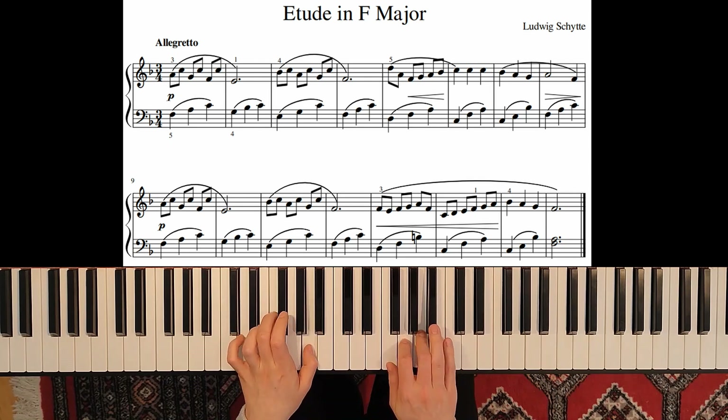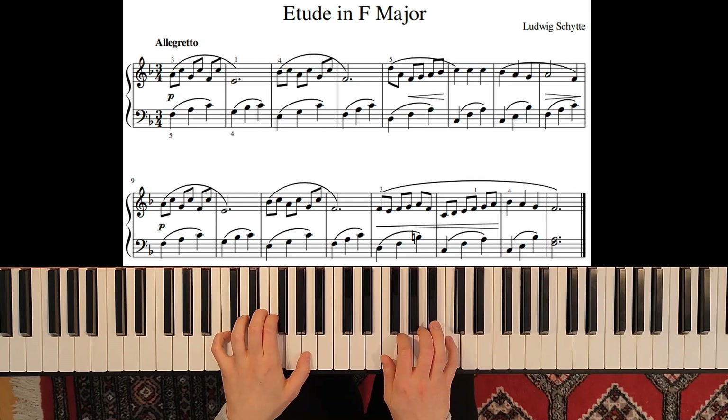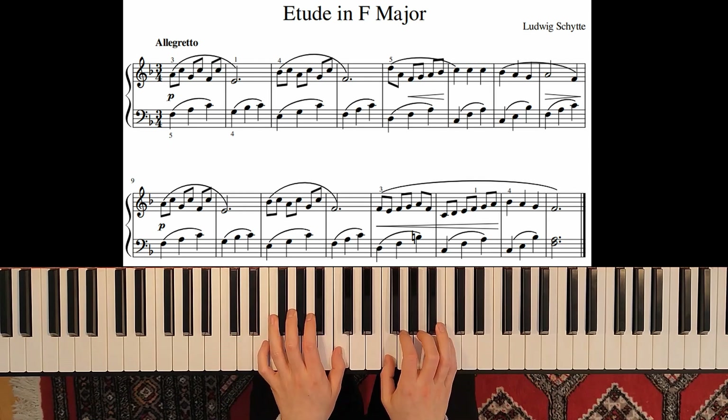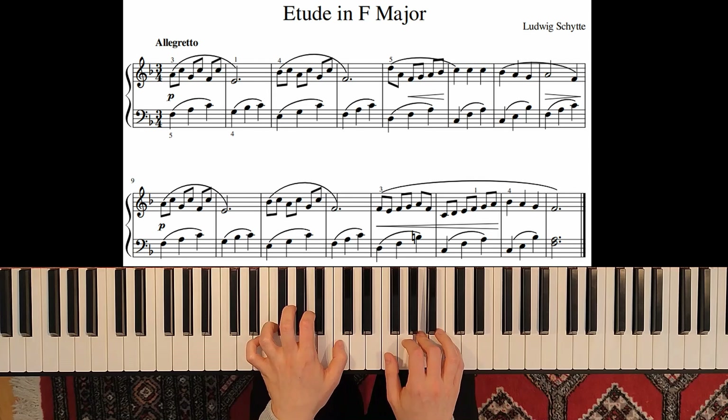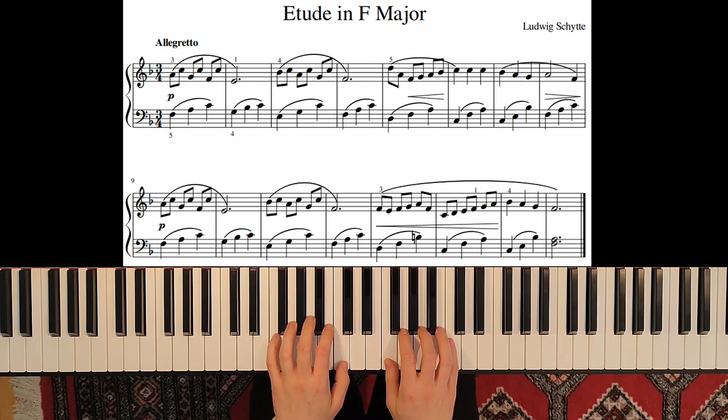Here on D we make a crescendo, and here a diminuendo. The phrase ends here, and then we have again the same motif — the same material that we had in the beginning.